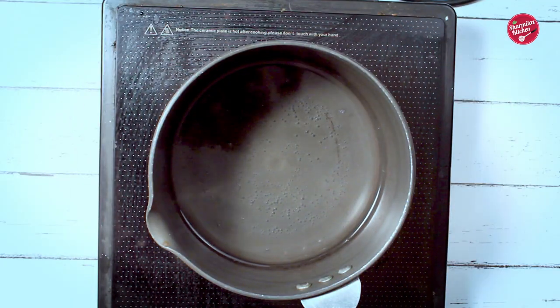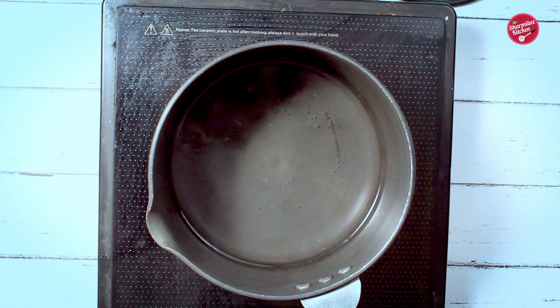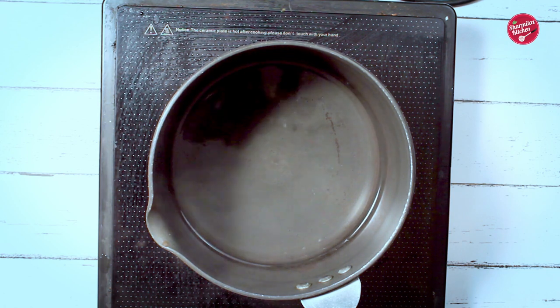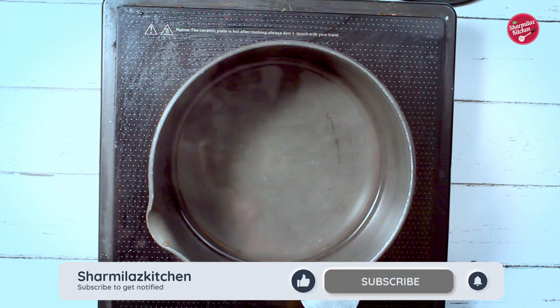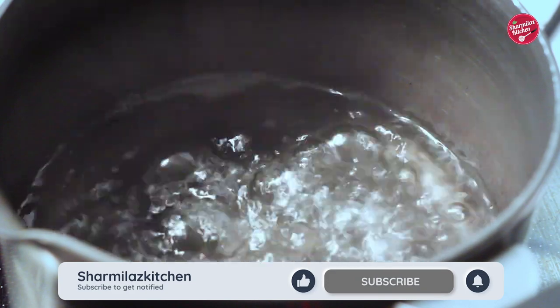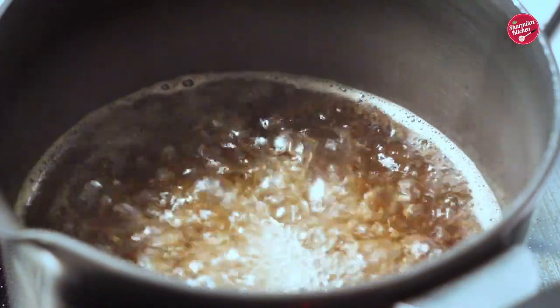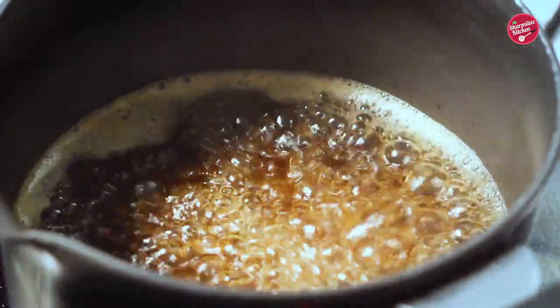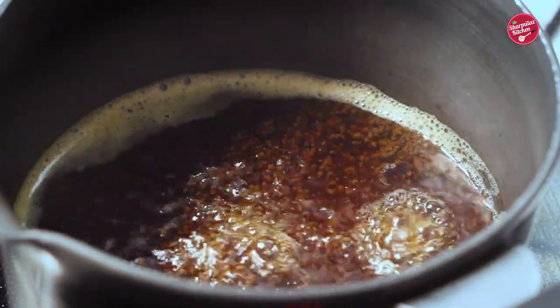First let's make the liquor tea. In a saucepan add one and a half cups of water. Let the water come to a boil — it will take only two minutes on high flame. When it is in a rolling boil, add in two teaspoons of tea leaves. We need strong liquor to soak the dry fruits, so let it boil for another one minute. Then switch off the flame and allow to cool down.